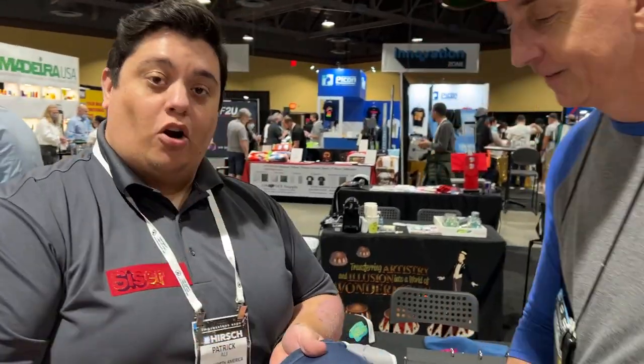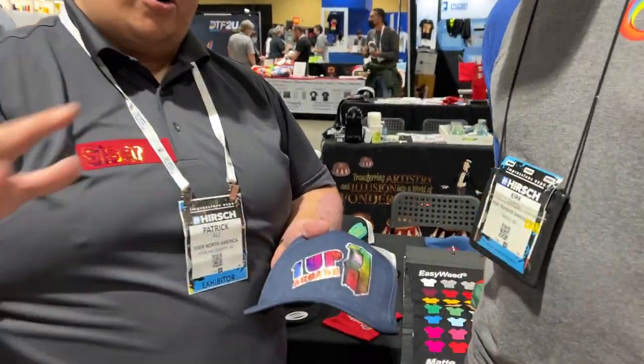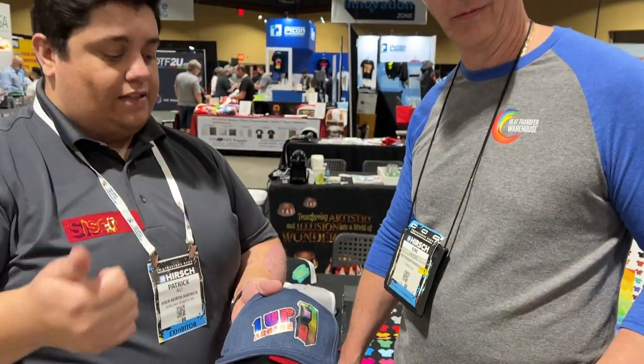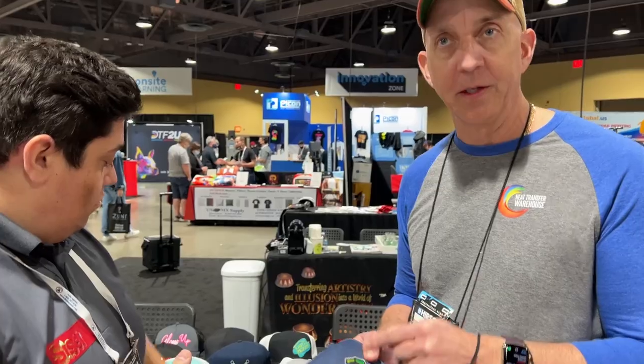One coming down the line is our Sparkle Print. Sparkle Print is from our Sparkle Line. You can apply latex, eco-solvent, and solvent inks on this as well. It's a great product — coming soon in a few weeks.